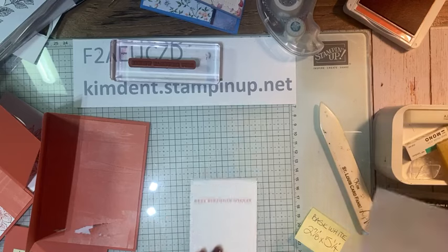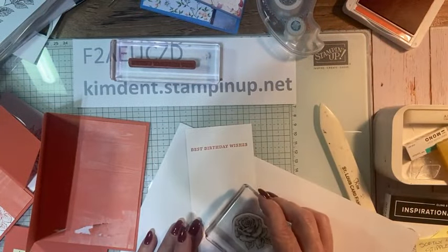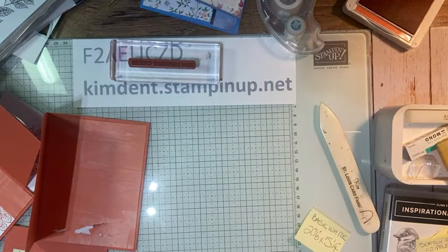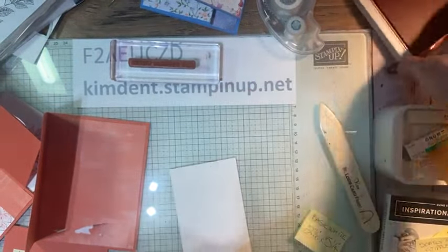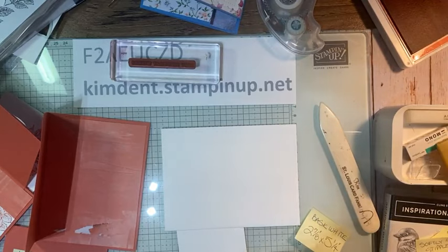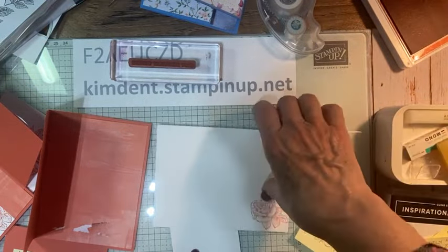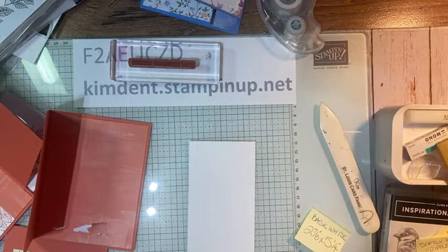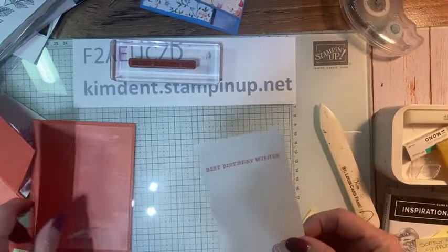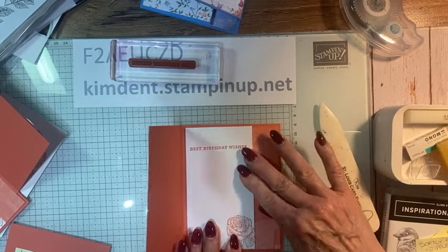I'm going to bring in some copy paper and this beautiful rose stamp. Oh, love it. I'm going to put a rose on the envelope with the dimensional backing. There we go — now we're ready. Hopefully this is going to cover up the boo-boo where my envelope ripped. It does — yay! The tear is covered — that makes me happy.